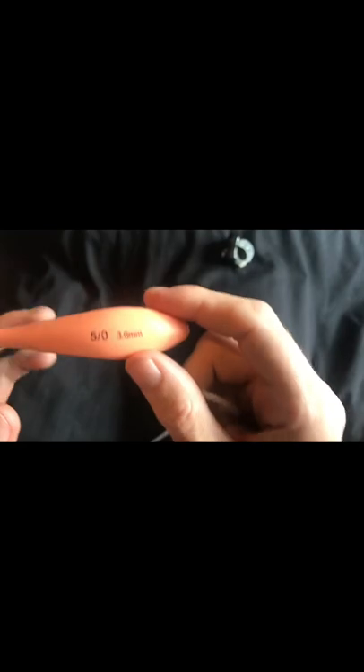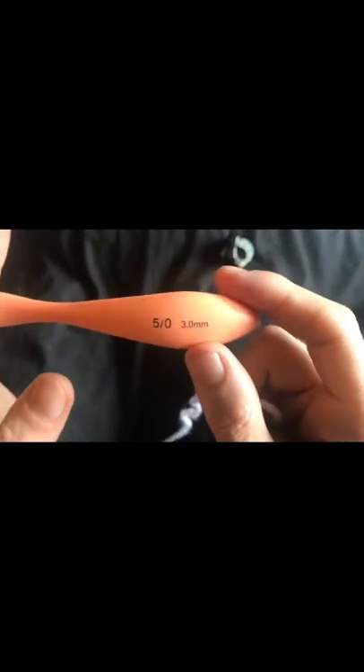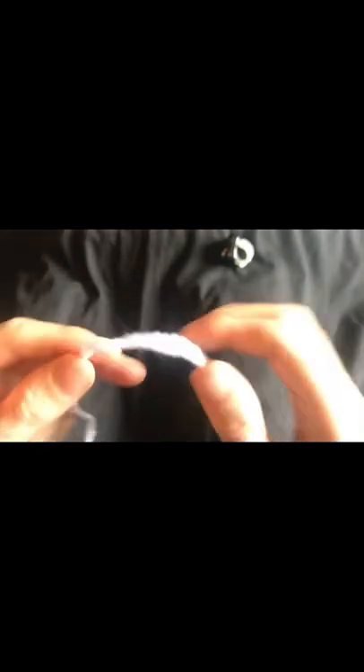Right, so let's get to it. What I'm doing is I've dropped a hook size — I've gone from a 3.5mm crochet hook down to a 3mm — and some slightly thinner white yarn.